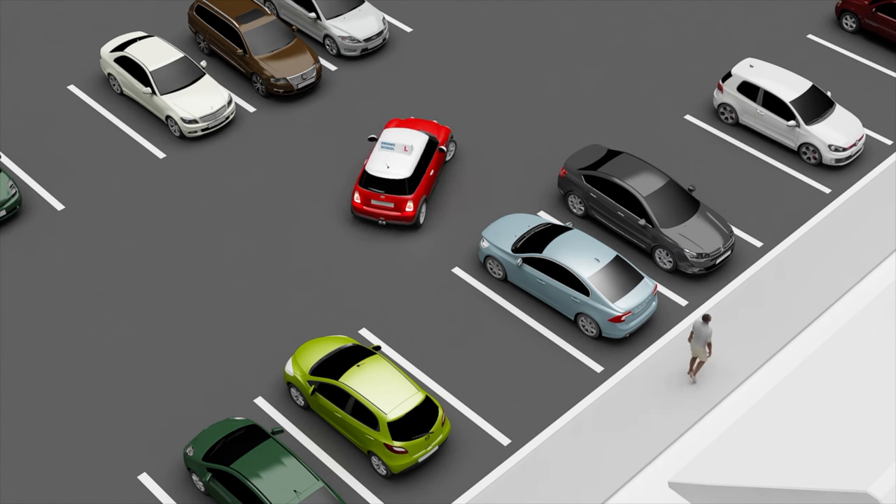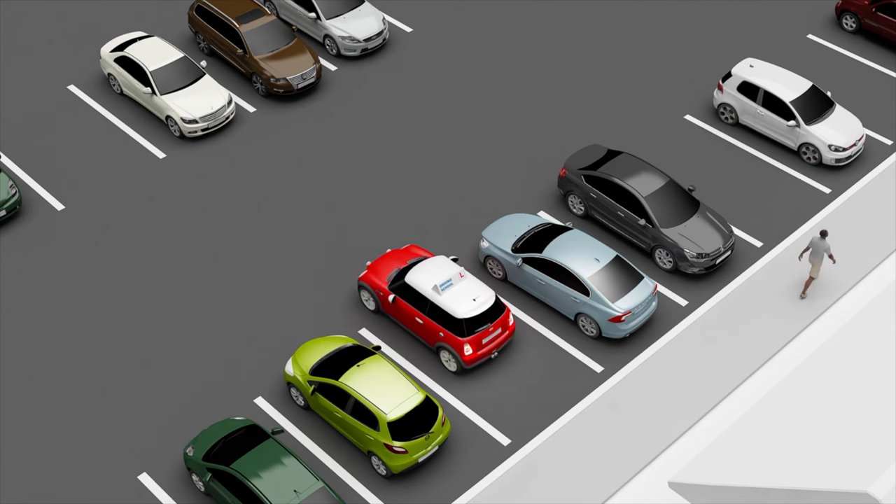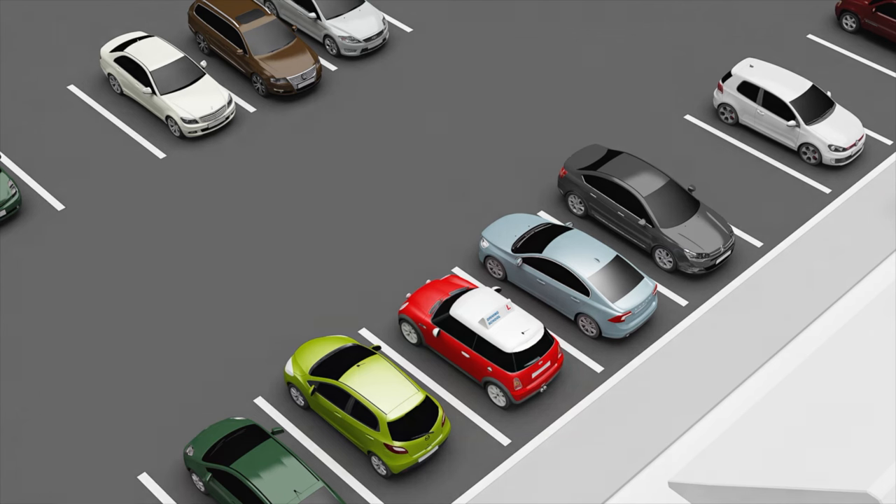You can lower one or both door mirrors to help with this manoeuvre. Check all around for pedestrians or other road users and vehicles that may be exiting other bays.